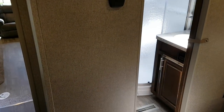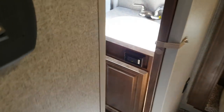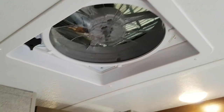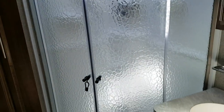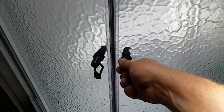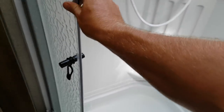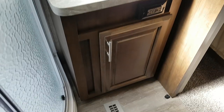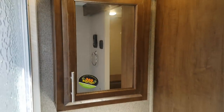You have an ensuite bathroom accessible from the bedroom or from the hallway. There's a foot-flush toilet, nice cabinet storage, and another roof vent with a built-in Max Air fan. Those vents have a rain hood cover so you can leave them open when it's raining. There's a corner shower with sliding doors, a full shower surround, and a skylight above.